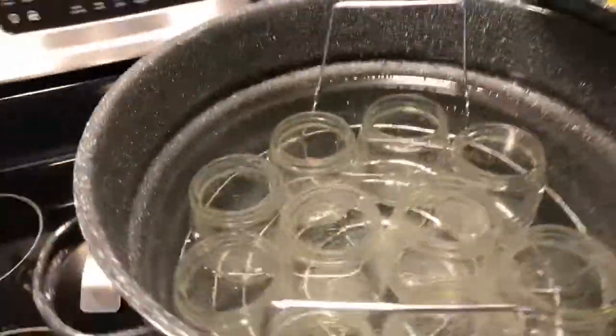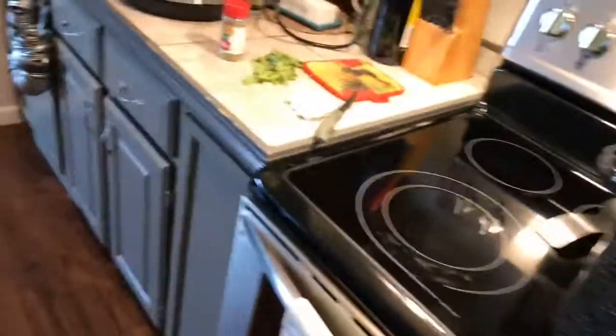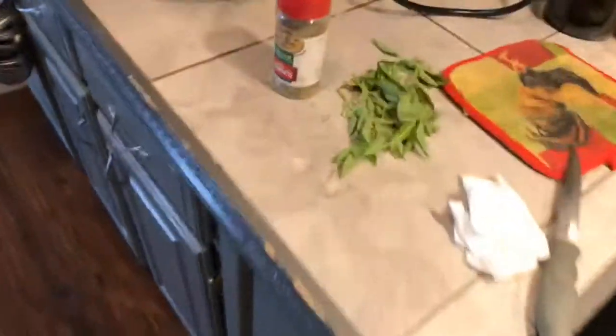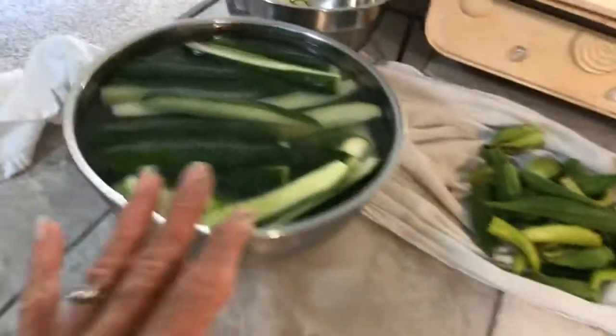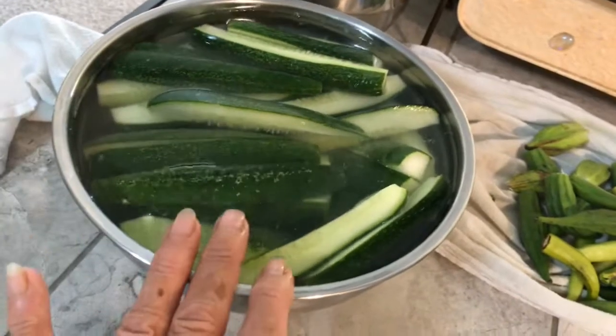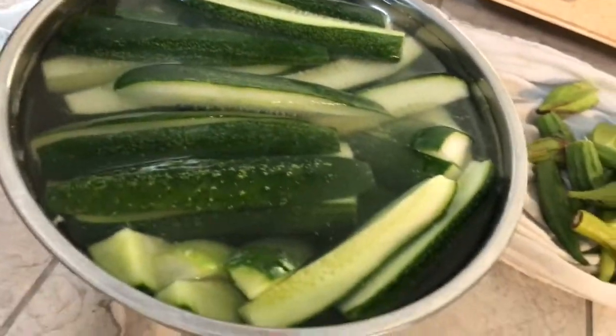I have my jars warming up in my canner and we're going to put some salt and lemon juice in there in the jars and probably some more fresh basil and Italian seasoning. I'll just have to taste it. The other thing I'm doing is making bread and butter pickles — I had some cucumbers in the garden and I'm going to go ahead and can those up.